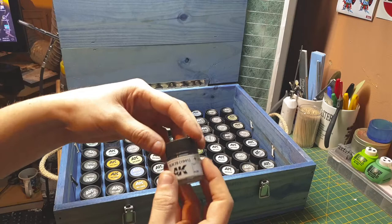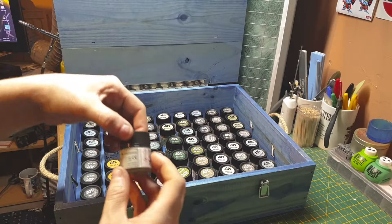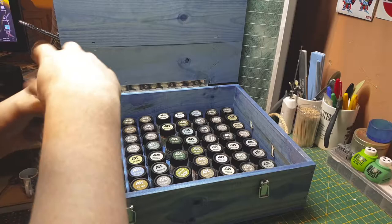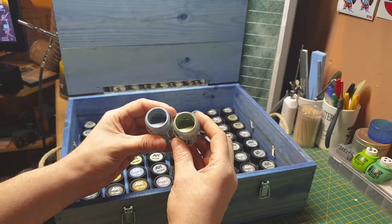RLM 78 1941 — early war — a light blue color. Then RLM 78 again but 1942, so a year later they changed the shade. There's a comparison between these two colors with just a year's difference — 1941 is blue, and 1942 goes to an off-green color, strangely enough.